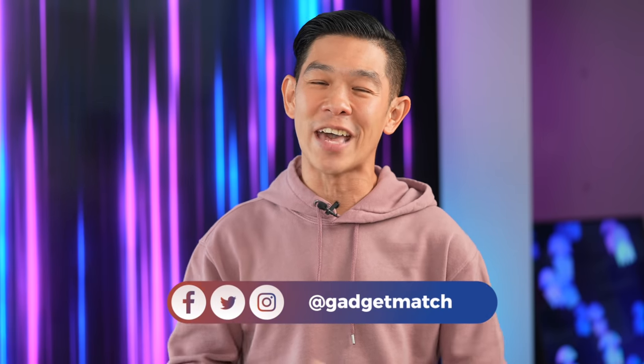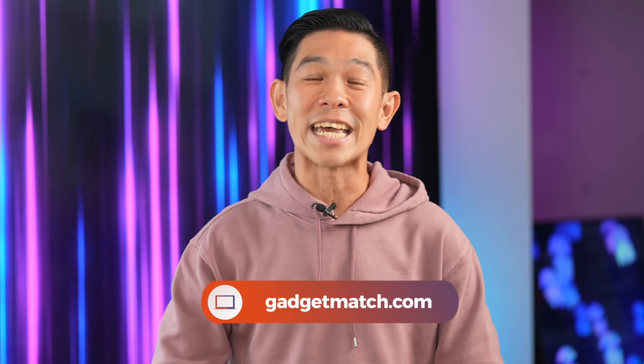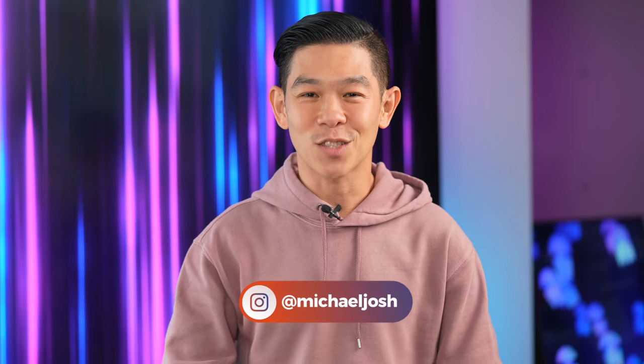Folks, we have a lot of videos coming your way, so make sure you're subscribed to this YouTube channel. Hit that bell icon so that you get notified as soon as we upload. Follow me on social media for all the behind-the-scenes fun stuff. And as always, make Gadgetmatch.com your daily habit. Until the next video, I'm Michael Josh — thanks for dropping by.